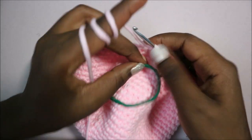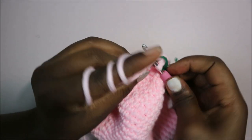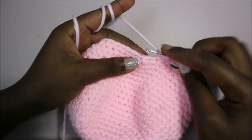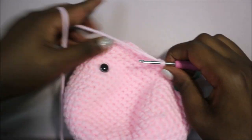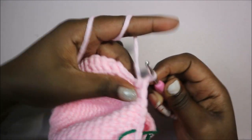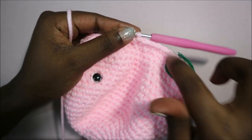In our 24th row, we're going to do five single crochet, decrease, and repeat six times for a total of 36 stitches. So do single crochet one, two, three, four, five, and then decrease in the next two stitches. Repeat five single crochet, decrease all the way around for 36 stitches total.